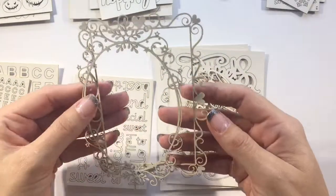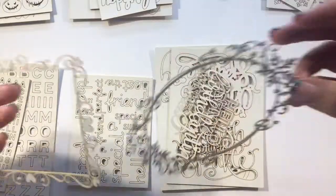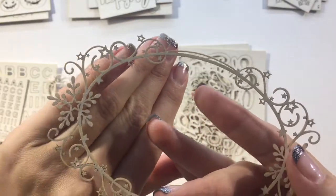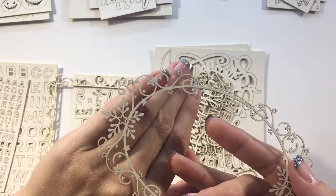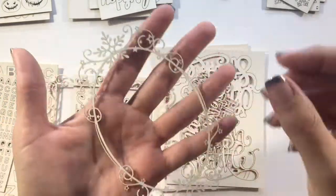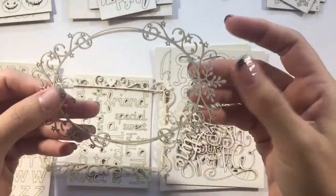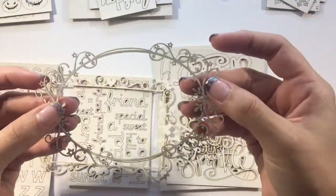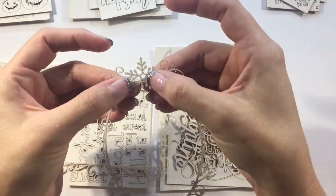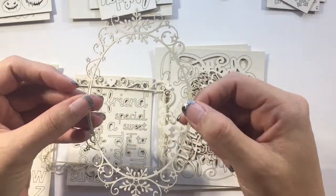Another favourite of mine are these beautiful delicate frames. When I say delicate — look at just how tiny those little stars are, you can see with my fingernail just how small they are. The great thing about having a good quality laser is that I can get this beautiful detail for your cards. Even though they are delicate in design, they can take a little bit of roughness when colouring — they're not so delicate that they're going to break too easily.